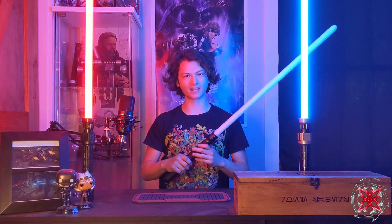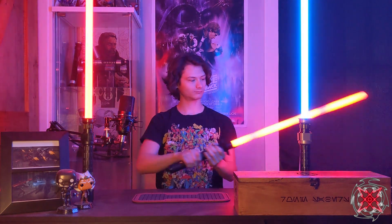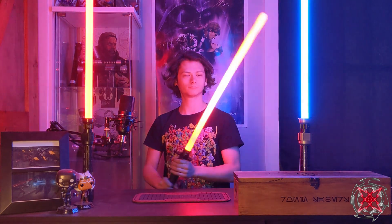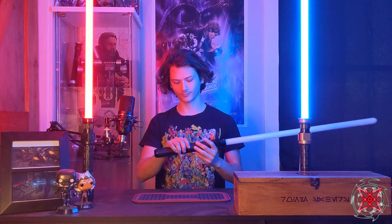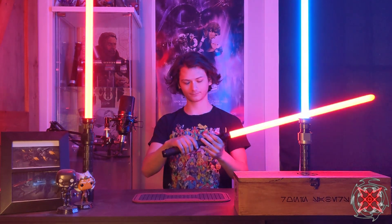This is Unstable V2 by Kyberphonic — a Kylo Ren inspired unstable blade style. Next is Darkness by Kyberphonic, a dark Rey inspired sound font with an unstable blade without the buildup. Then there's the Tragedy by Kyberphonic — a Plagueis inspired font with an unstable buildup, smooth swing, and quotes.